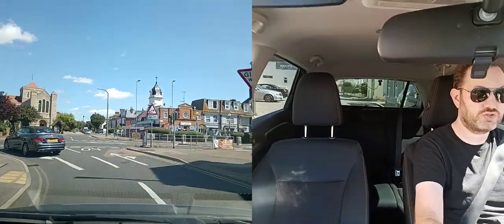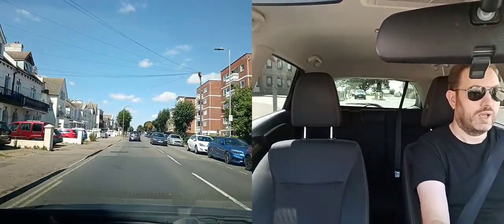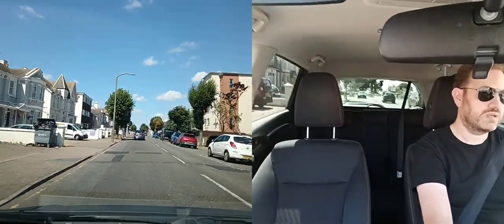If you're going straight or right, use the right side of the road. As it comes to the end, check both ways — clear. At the traffic lights I'm going to turn right.